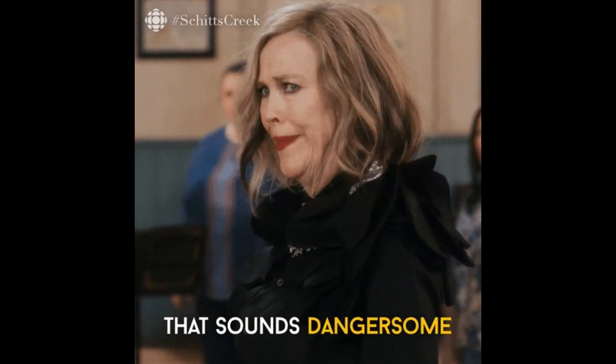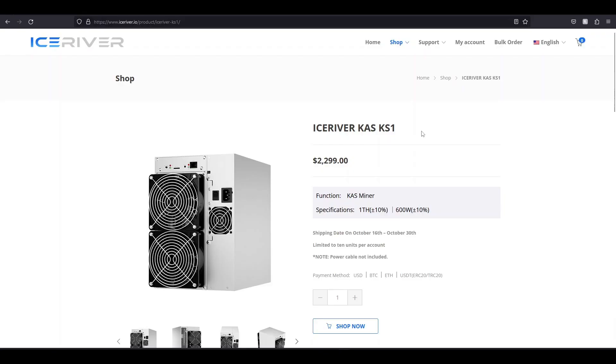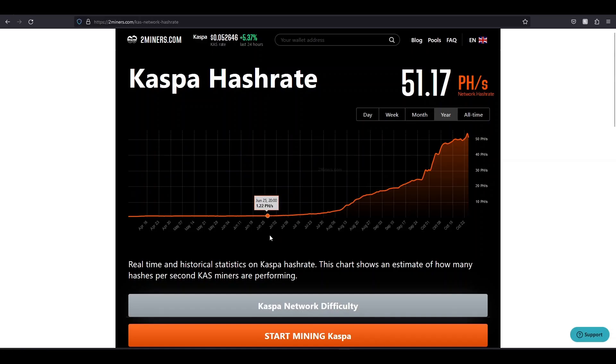Know your risk. If you really believe in Kaspa and want to hodl long term, that's my plan — not financial advice, but that's what I'm doing. It was great having the KS1s and KS0s first batch because I was able to ROI really fast, but that time is gone. When I got mine in mid-June around one petahash, I got my KS1 and KS0 around that time. The hash rate is 50 times more since just June.